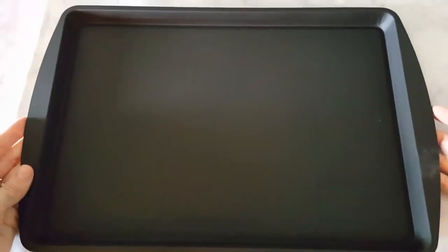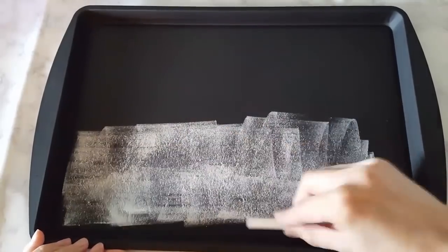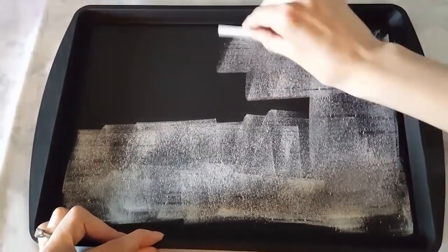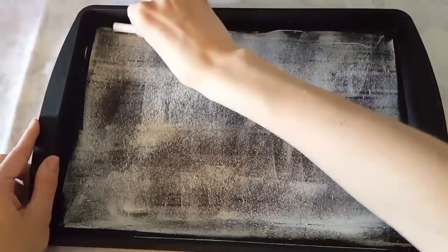Here it is after it has dried for 24 hours. You can see on the back, the sides and edges are all black, so you don't have any silver showing through. With this chalkboard spray paint, you pre-treat your surface with a piece of chalk. So I just went over the entire surface with a piece of chalk, wiped it off with a dry towel, and then wiped it off again with a wet towel.